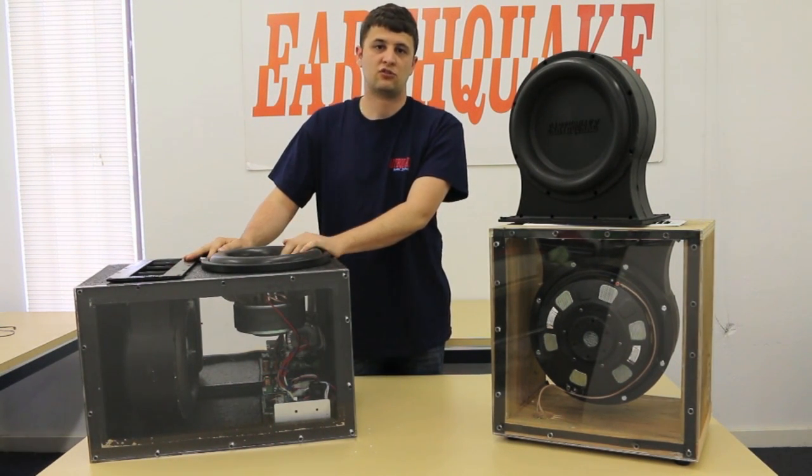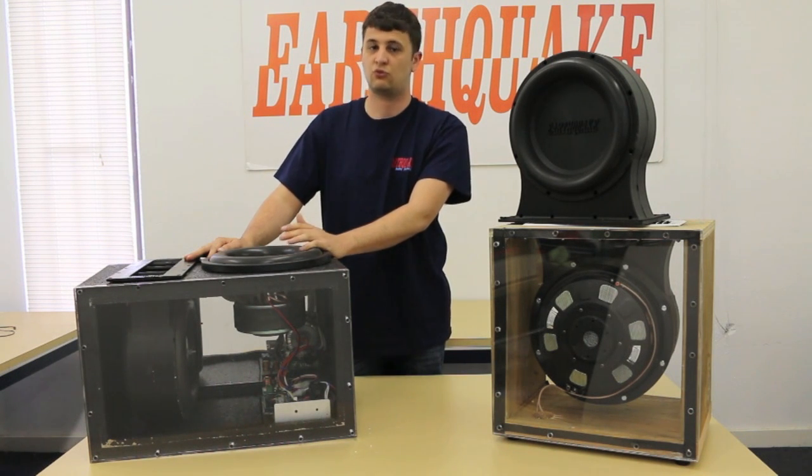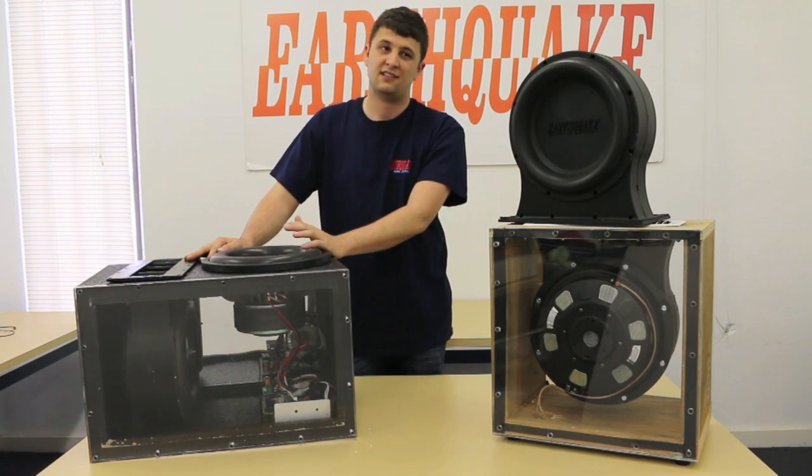It works great with 10-inch subwoofers, two 10-inch subwoofers, a single 12-inch subwoofer, or two 12-inch subwoofers, and depending on the excursion of your 15-inch, it'll work with one 15-inch subwoofer.